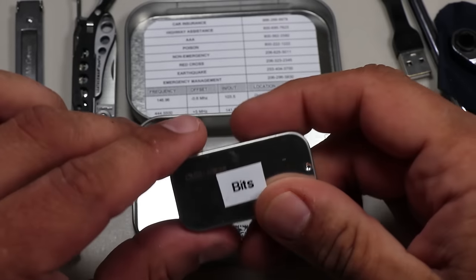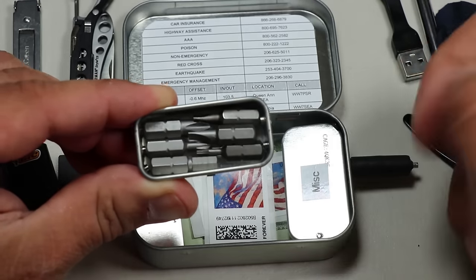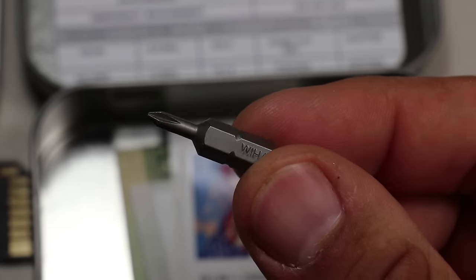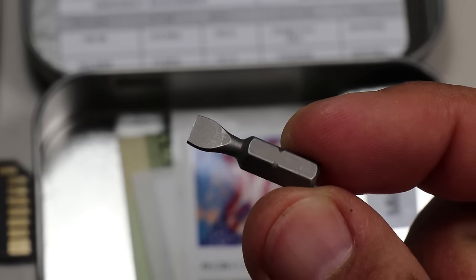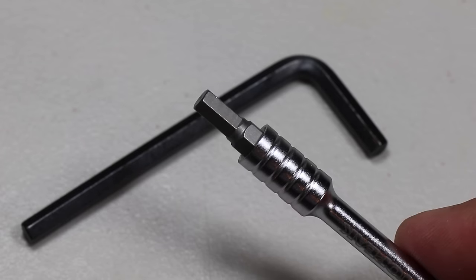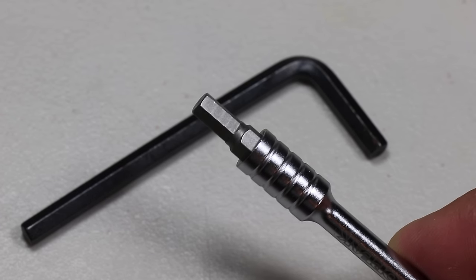Now let's go through the mini tins, starting with the Bits mini tin. Again, these are the Industrial Strength Survival Food Grade tins from Countycom. Inside the Bits tin, I have 6 bits to use with the Topeak mini ratchet. I've Gorilla-glued magnets to the ends of the mini tin to avoid rattling. The bits are: a Phillips 0, Phillips 2, a slotted 4.5mm, a slotted 6.5mm, a T6 Torx, and a 5mm hex. The T6 Torx works perfectly for EDC knife repair, and the 5mm hex bit comes in handy all the time — it's the standard size that often comes with furniture assembly.